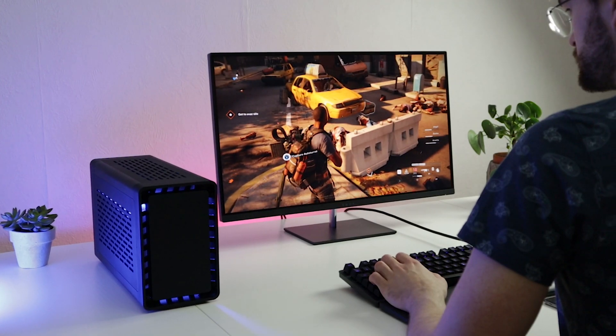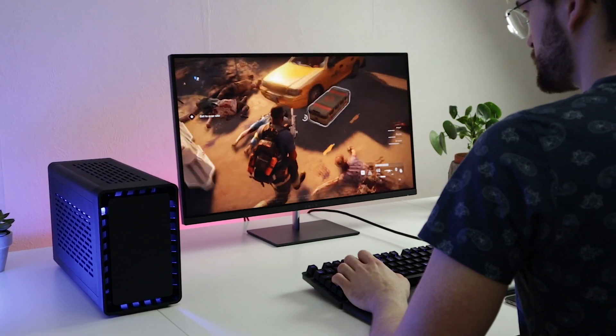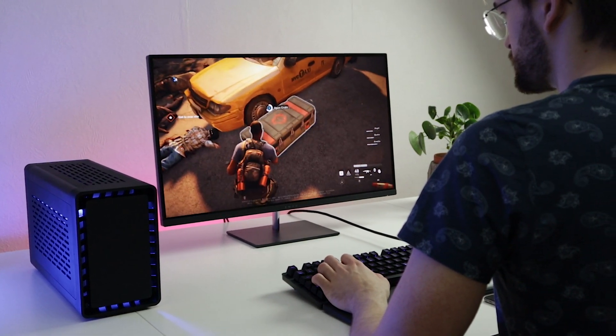Hey guys, Denise here from Thorazone. Today we're going to build an air-cooled system in Mjölnir. If you don't know what Mjölnir is, it's a very compact, high-end mini ITX case that lets you use full-sized PC hardware. It's launching on Kickstarter on November 26th at 4 p.m. Central European time. For those backing us in the first hour, we'll give away a Mjölnir R that is RGB with both performance and tempered glass panels.